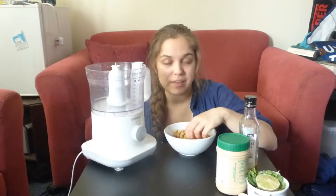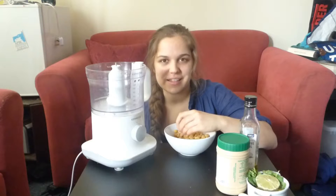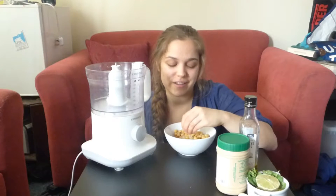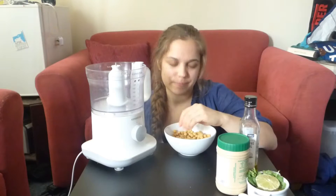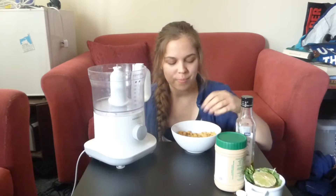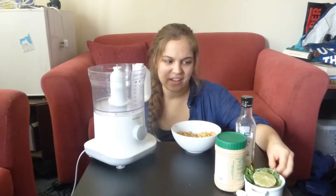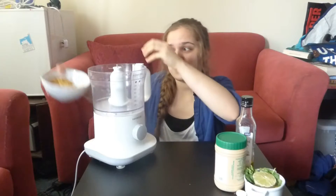I'm kind of absentmindedly peeling them a little bit, because I think chickpeas that have been peeled make slightly better hummus. I'm not going to sit here and peel them all — well, it's not on camera anyway. I genuinely might pause it and peel. Feel free to leave the skins. For anyone who is currently worried about my sanity, I didn't quite peel them all, but you know when you just start and then you're like, oh, I'll just do one more. Okay, I need to stop. Got about 200g of chickpeas here — into the food processor.